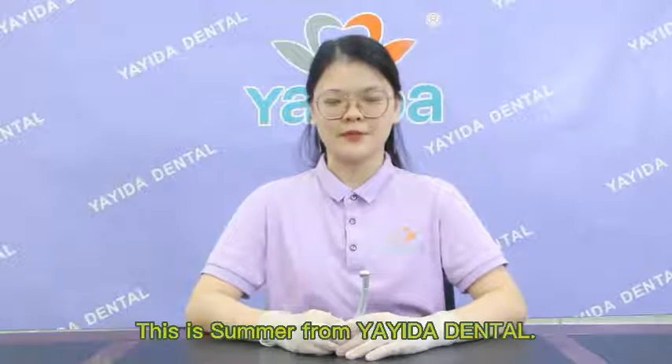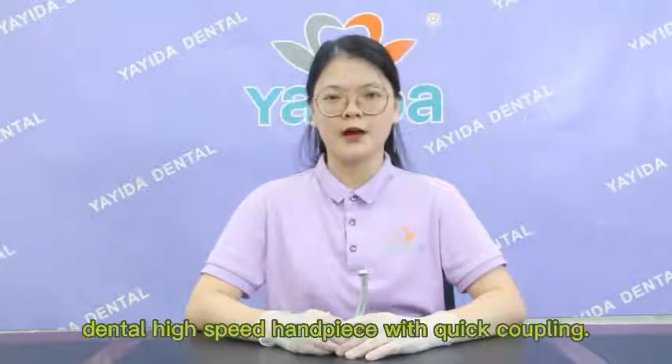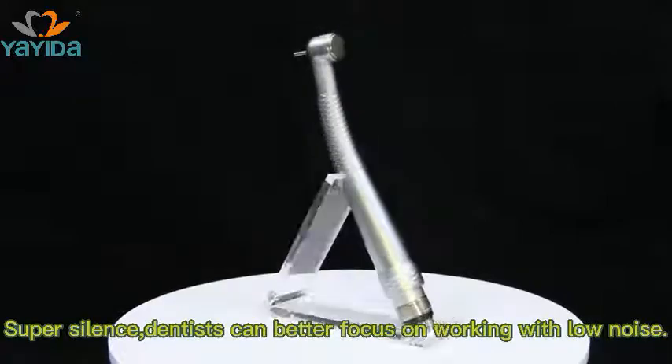Hello my friends, this is Soma from Diamond Dental. Today let me introduce to you a type of dental high-speed handpiece. Super silenced — dentists can better focus on working with low noise.